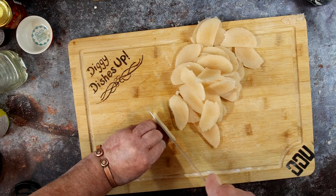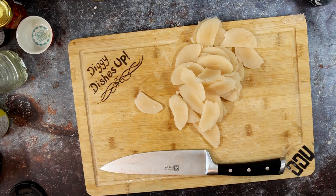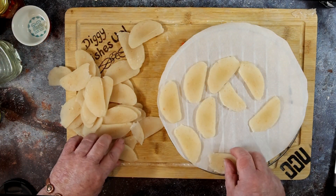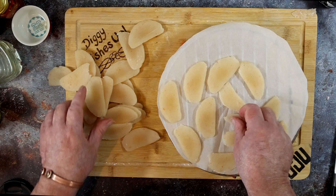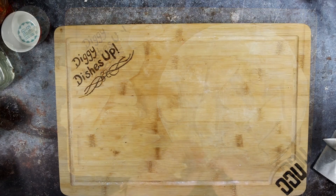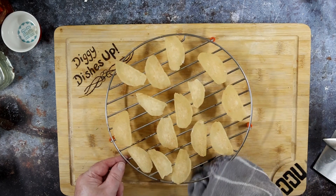They may not be a classic prawn cracker shape, but what is a classic prawn cracker shape? Onto a rack and in the oven at 60 Celsius for four to six hours — we want to dry these completely, they want to be brittle. If you have a dehydrator, use a dehydrator. I think it was five hours actually.